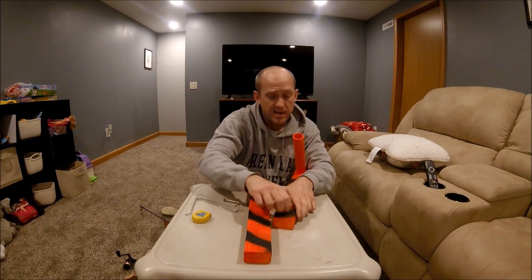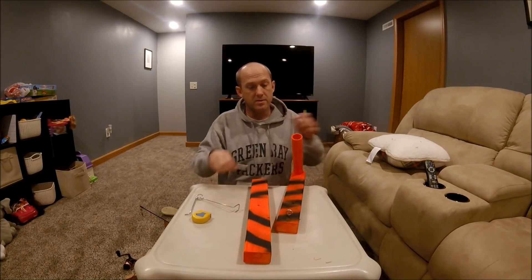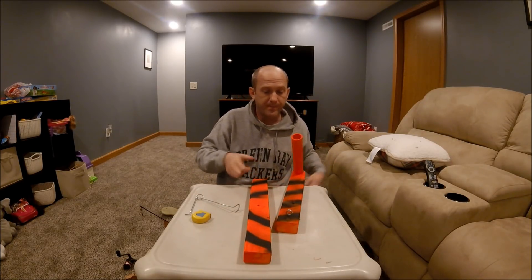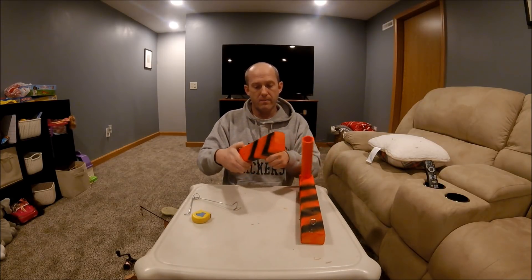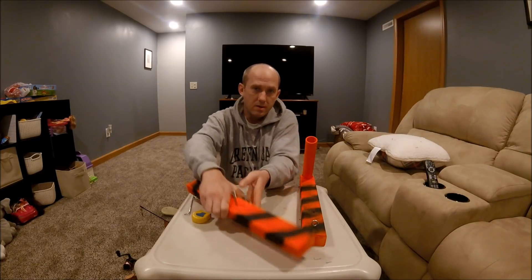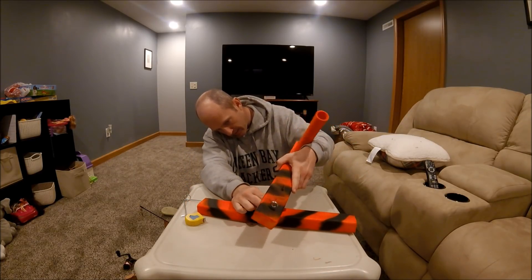We've been catching walleyes on these. We've been catching crappies on these. Caught some perch. And hopefully some salmon or browns. I've put this together here for you.